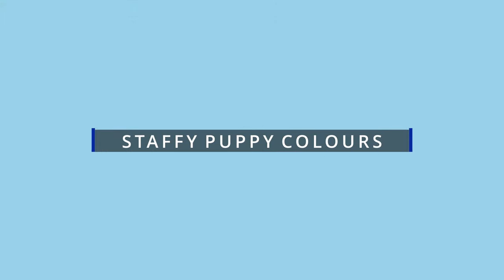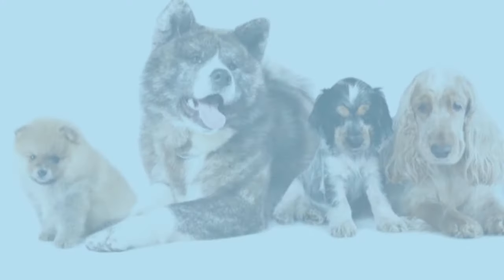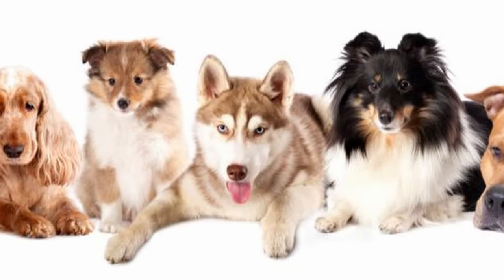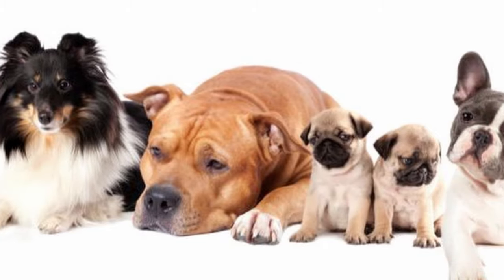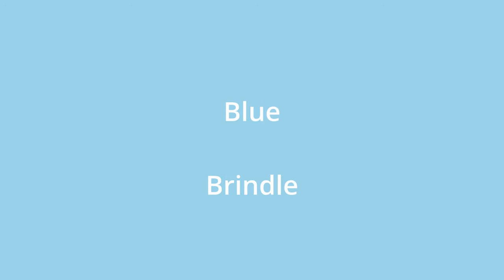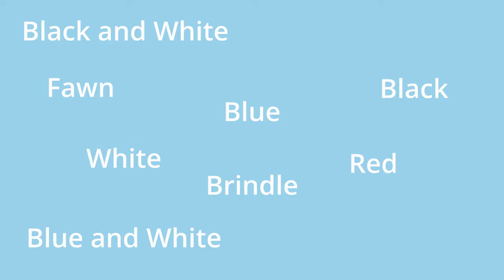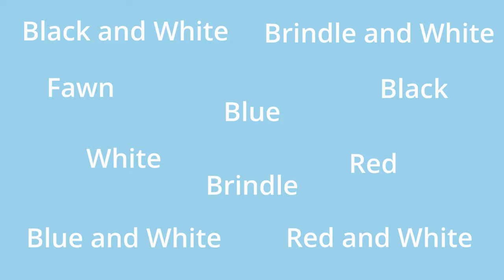Staffy Puppy Colors. The Staffy is no exception to the rule that dogs can be of any color or pattern you can imagine. Given that dogs of the same breed might have drastically varying coat colors, this is a fascinating phenomenon. The Staffy Puppy can have a wide range of coat colors as the colors on screen demonstrate. The blue Staffy is the most popular color for this breed these days.